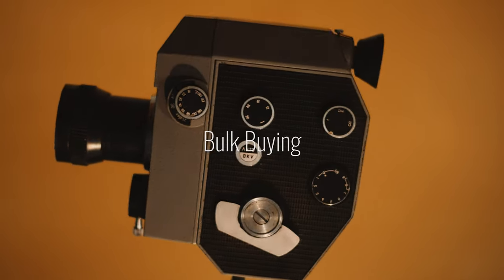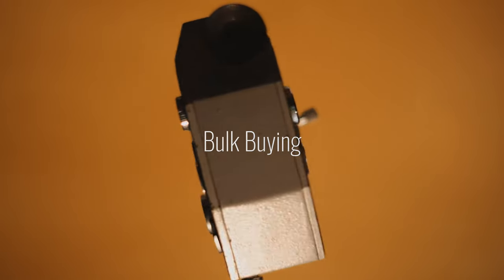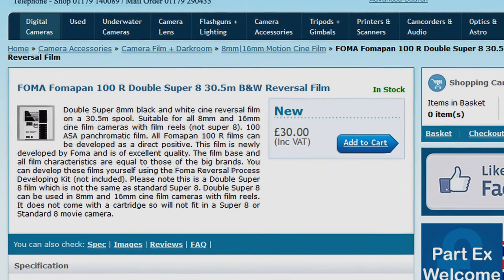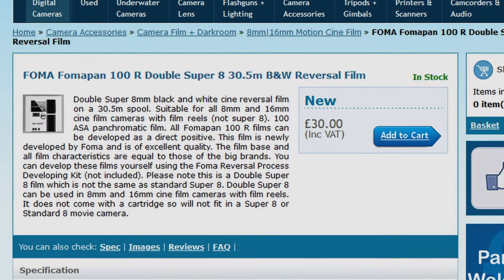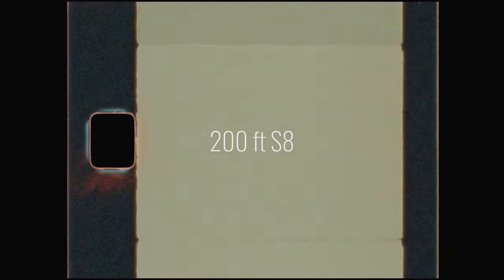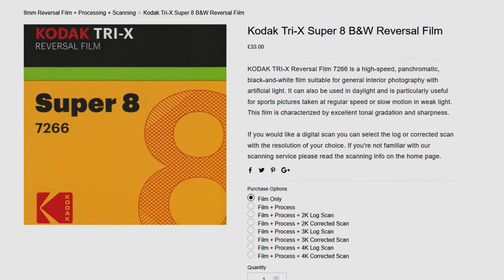We can definitely cut this down significantly for future rolls by utilising bulk buying. Bulk buying will mean a higher upfront cost, but it can create big savings if you're also willing to put in a bit of extra effort. I was able to find DS-8 FOMAPAN R100 in a 100ft spool for £30. This will give us four 25ft rolls, which once processed will give us 200ft of Super 8 film. This will require you to rewind the film onto a smaller spool in either a changing bag or a darkroom, but assuming you're comfortable doing that, we're now at £7.50 per 50ft of final film — insanely cheap compared to the price of a 50ft Super 8 cartridge.